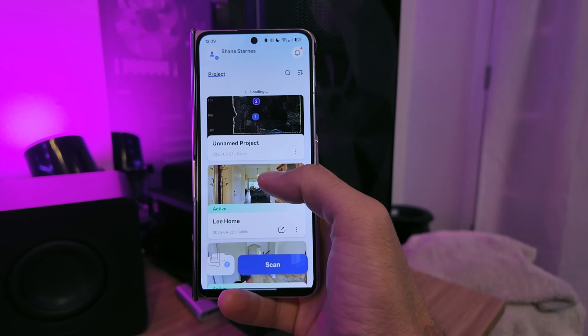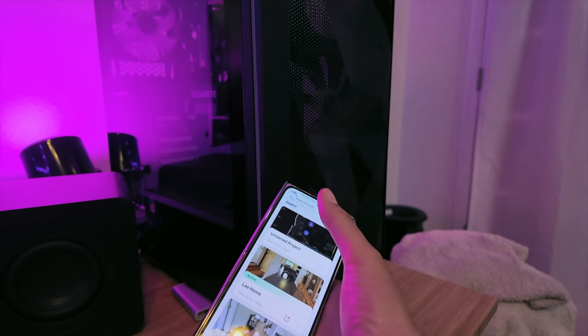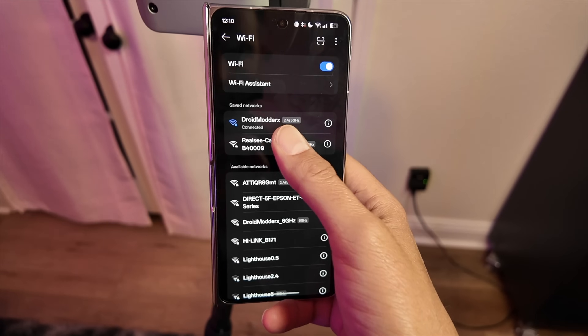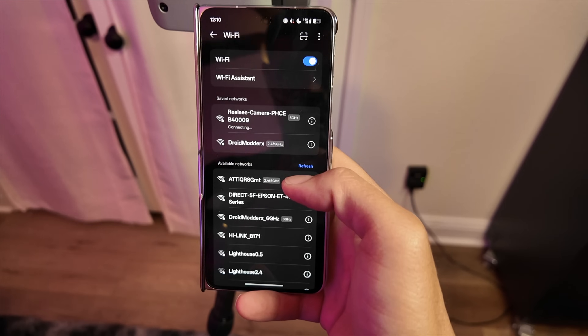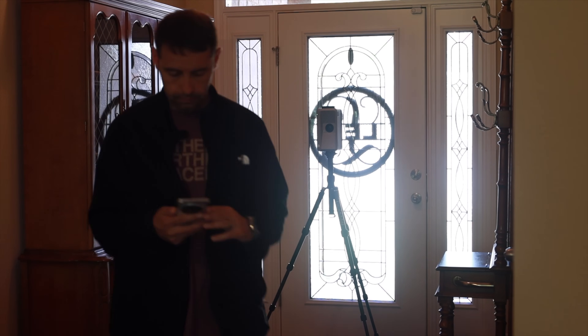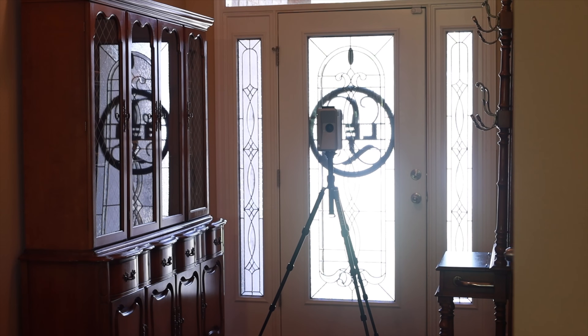My house is currently under construction, so there were a lot of things out of place, and I wanted to take this somewhere with a blank slate to work with. To get started, I downloaded the RealSea VR application, logged in, turned on the camera, and connected to the camera's Wi-Fi using the default passcode of ten zeros. I set the tripod up in the foyer and pressed the button for my first scan. Each scan takes just a few seconds, and you need to make sure you're out of the way of the lens so you're not in the shots.